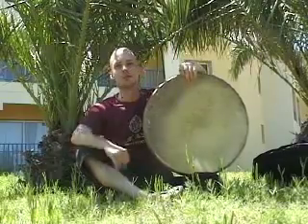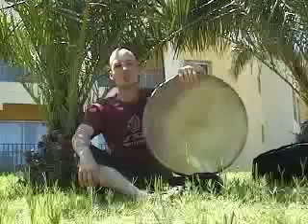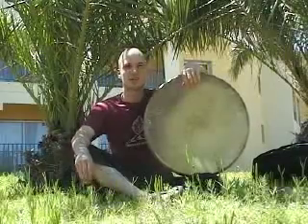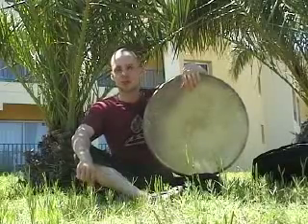Hi and welcome to episode 4 of the frame drumming video podcast. I'm sitting under a palm tree here in Tunisia. We're going to play here tonight at a festival. We had the soundcheck yesterday, everything is cool. Lots of good musicians and lots of tombuka playing.